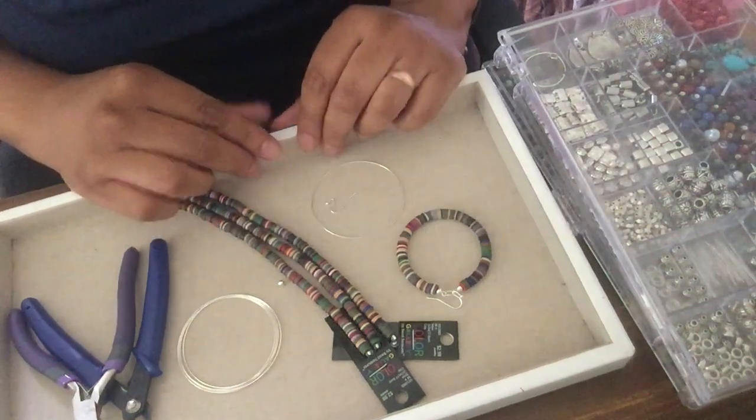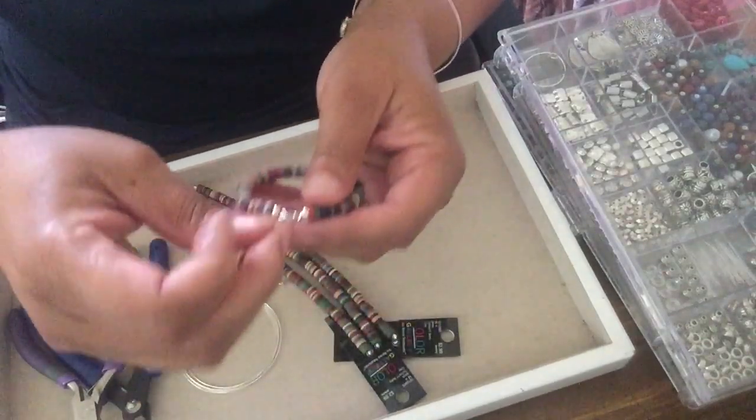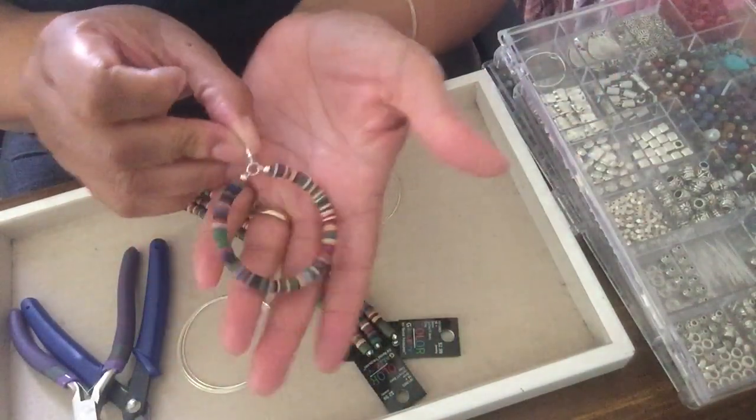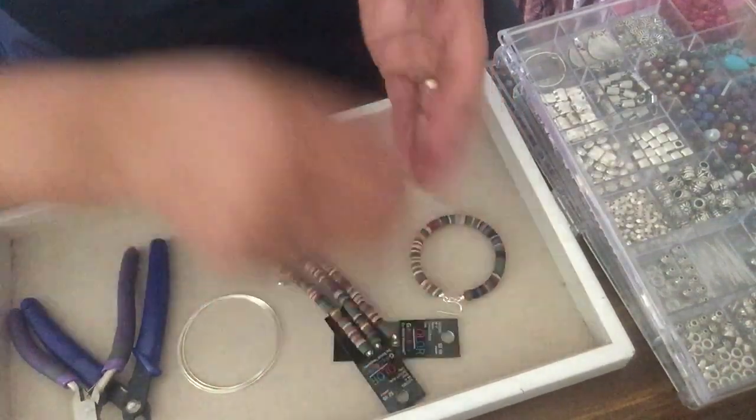Hey everybody, welcome back to the Jewelry Spot. Today's project is with more polymer clay — this time it is big hoops. I'm gonna make matching hoops to make a pair. Keep on watching, don't forget to subscribe.